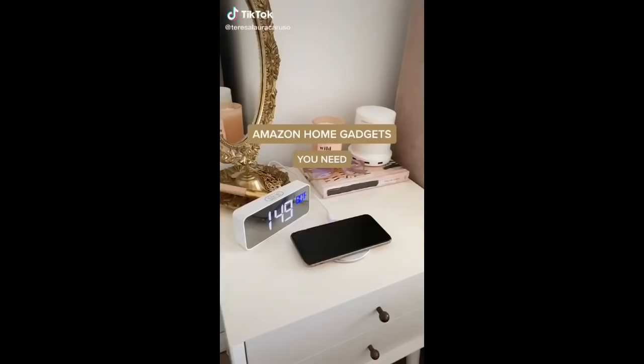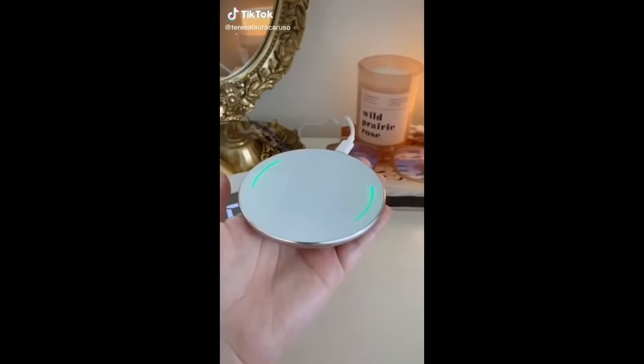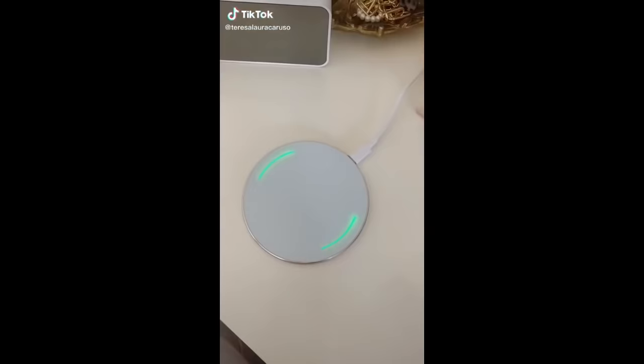Amazon home gadgets you need. First up is this wireless charging pad — it's super sleek and thin, and all you have to do is place your phone on top and it'll start charging instantly. It still works with phone cases too.